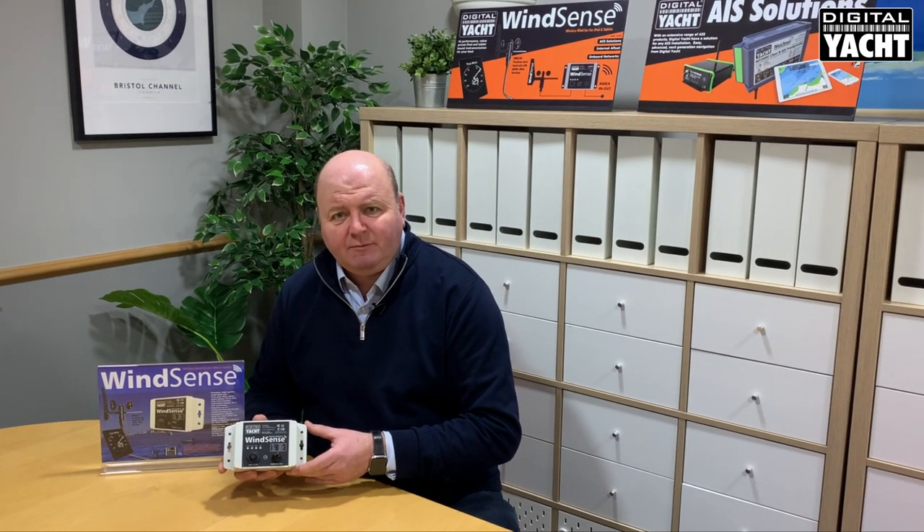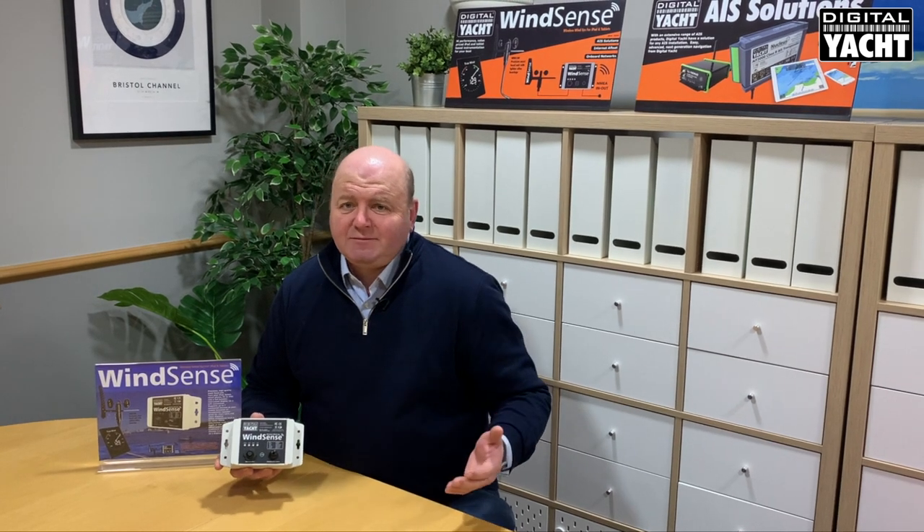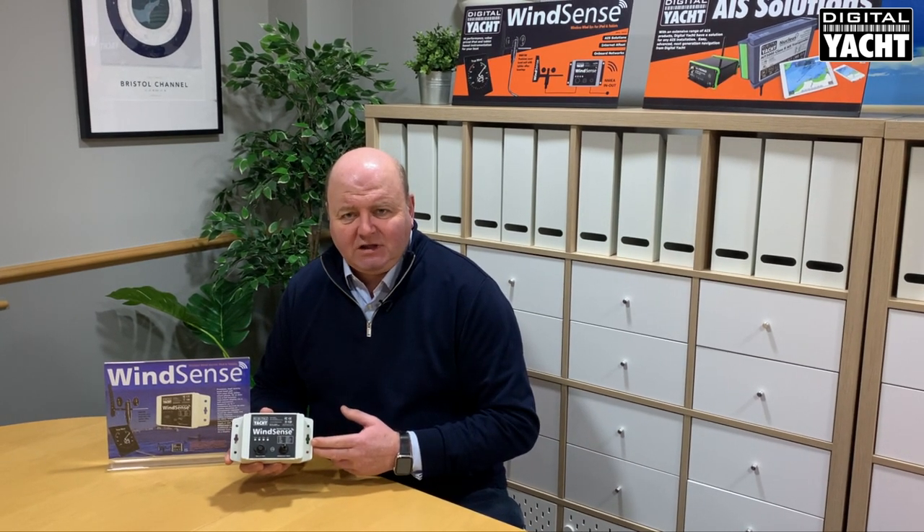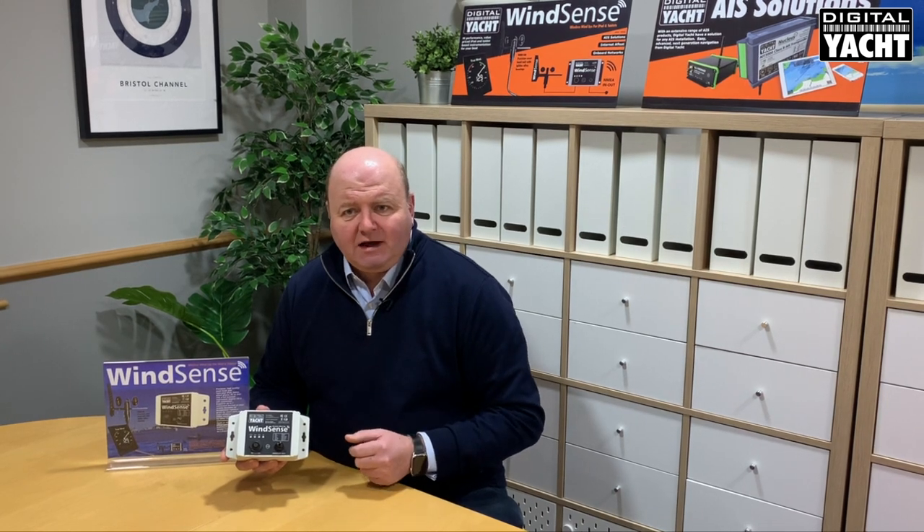A really neat solution if you want to use an iPad based solution for instrument displays. There are some great apps out there like iNavX, NMEA Remote, Weather 4D, SailGrib and so on, all of which will display fantastic wind data. So that's our WND100 and WinSense products, both available now. Thanks for listening.